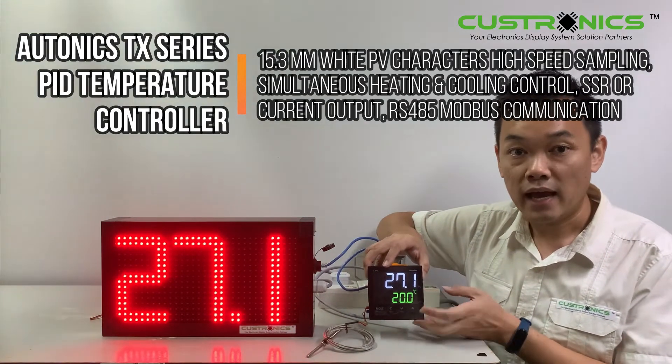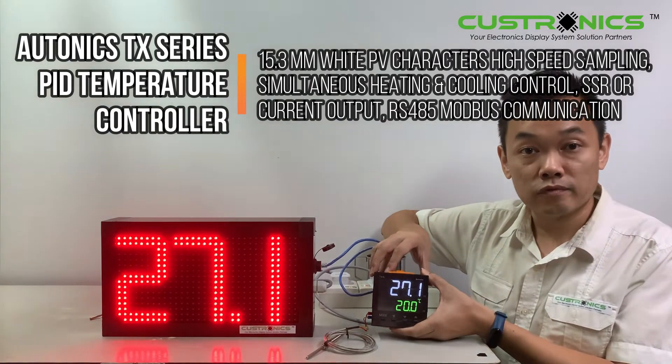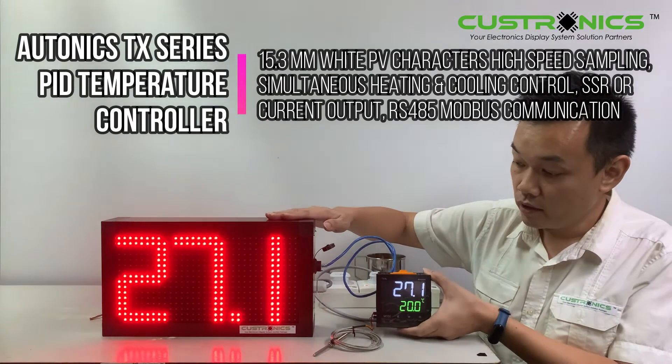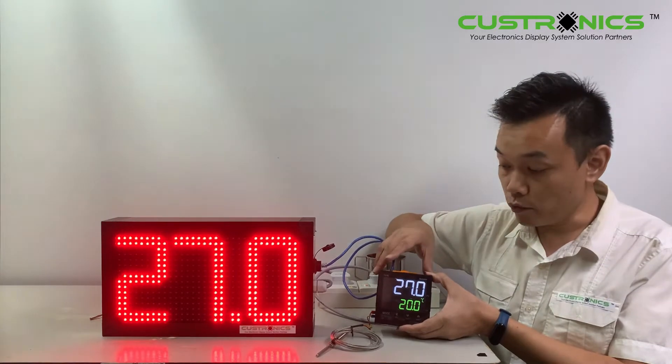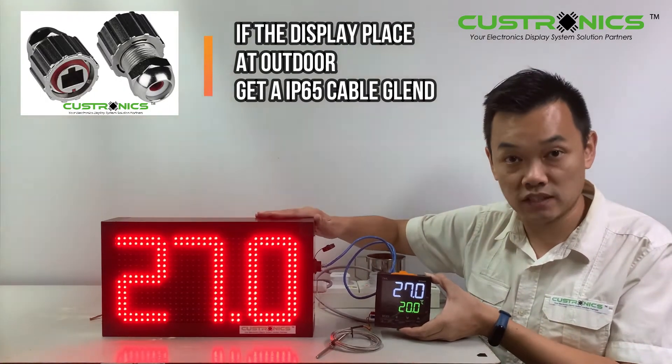This is very easy to read. This model comes with 4F5, meaning the display communicates via RS-485. It supports a lot of configurations — for example, this unit is a master, and it can connect up to 31 slave units.